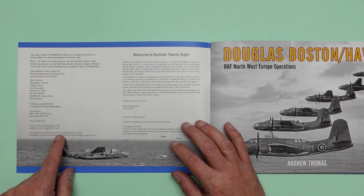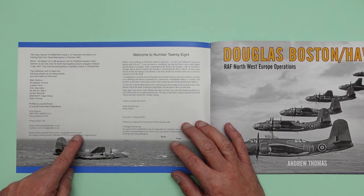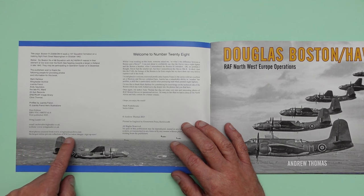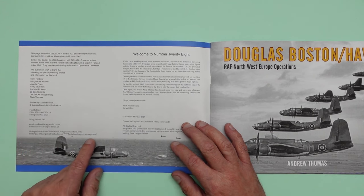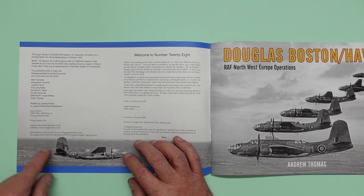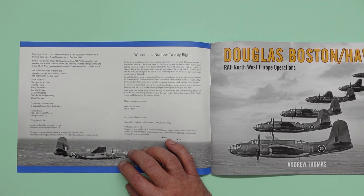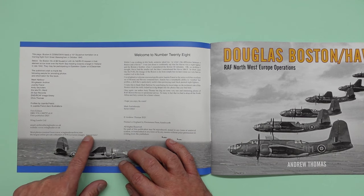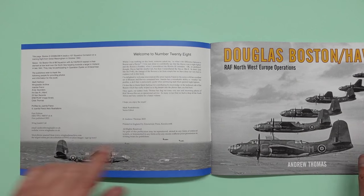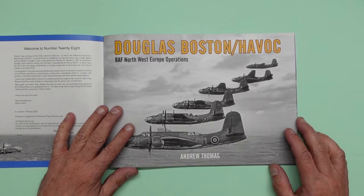Most photos are from www.wingleaderarchive.com — the largest online private collection of World War II aviation images. Sign up now. I'm going to be doing a review of that. I'd forgotten to do it because I've had so much going on in my life beside modeling lately, but I've got access to that wonderful site and I'm going to do a review of it and tell you all about it.